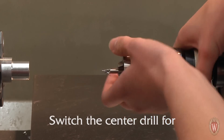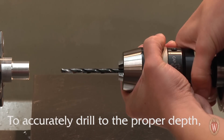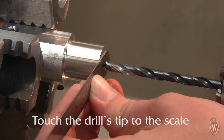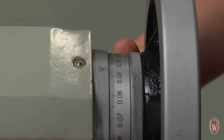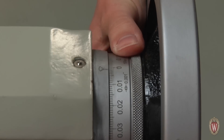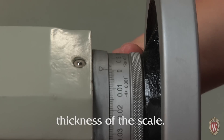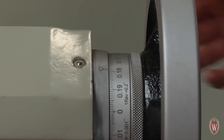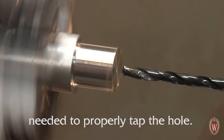Switch the center drill for the twist drill. To accurately drill to the proper depth, place a 6-inch scale between the part and the twist drill. Touch the drill's tip to the scale and zero the measurements on the tailstock's handle. Be sure to account for the thickness of the scale. Apply cutting oil and drill to the depth needed to properly tap the hole.